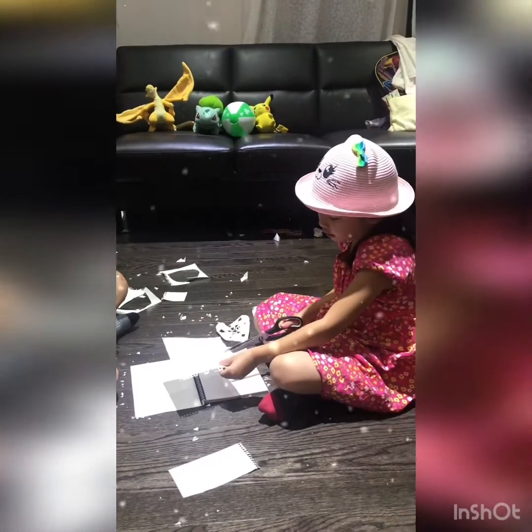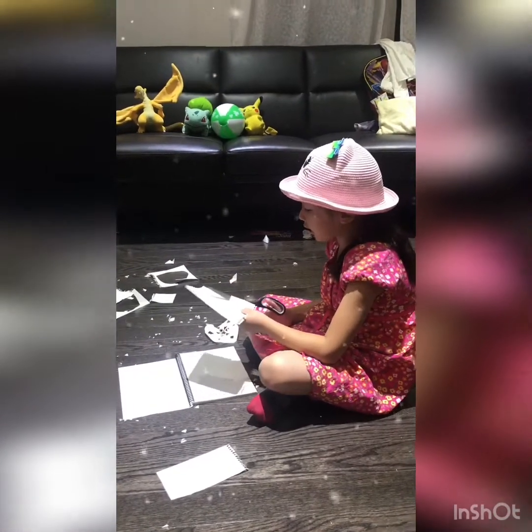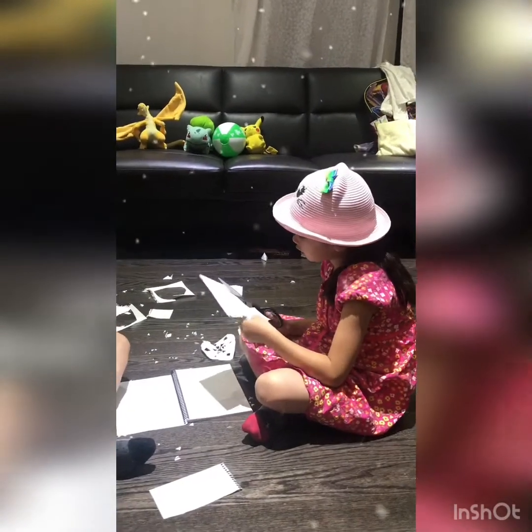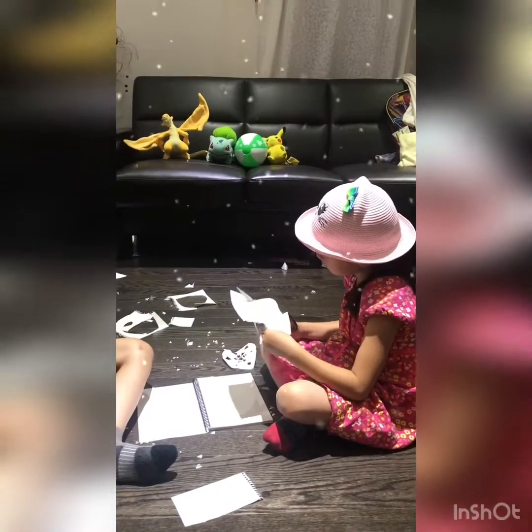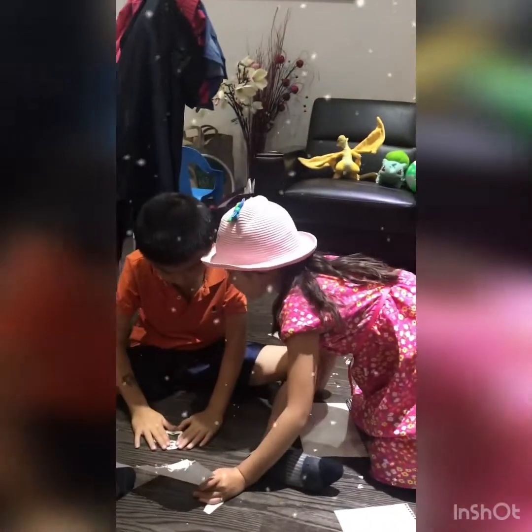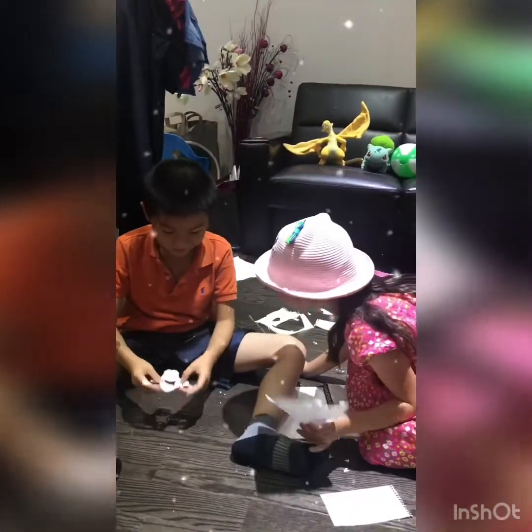My turn. I use my stamp on the card. I teach him how to make a circle snowflake. But next time, in the next video you can see us making square snowflakes. So, I'm done — here's my snowflake.